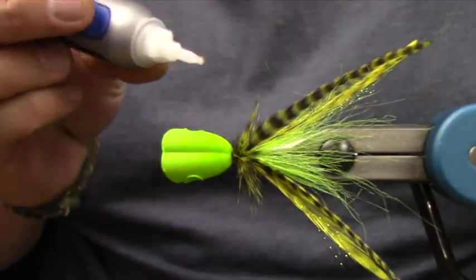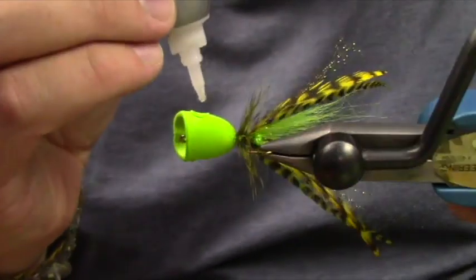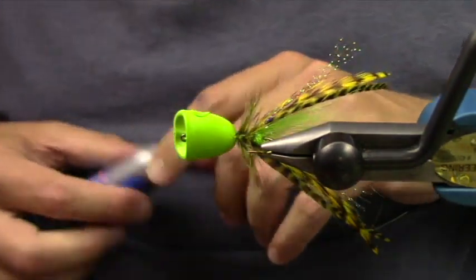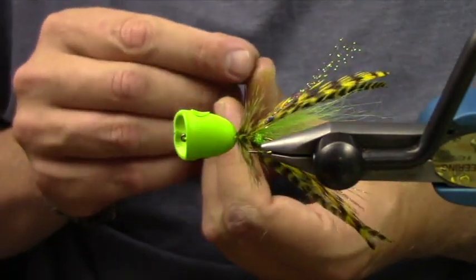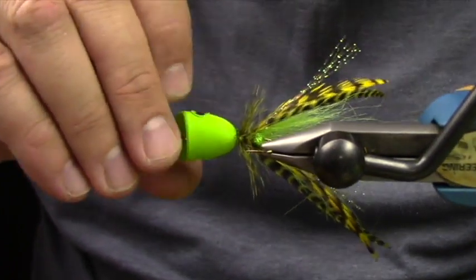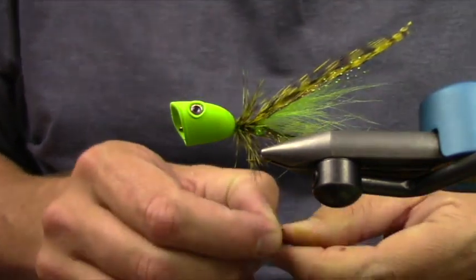Let me find my crazy glue. I'm going to put a dab of eye glue in — even though these eyes have stickers, you can use the dragon eyes or any other eye. This size head takes a 4mm eye. This is a medium Flyman Fishing double barrel.